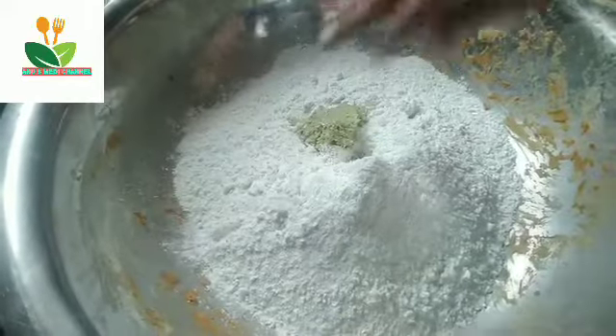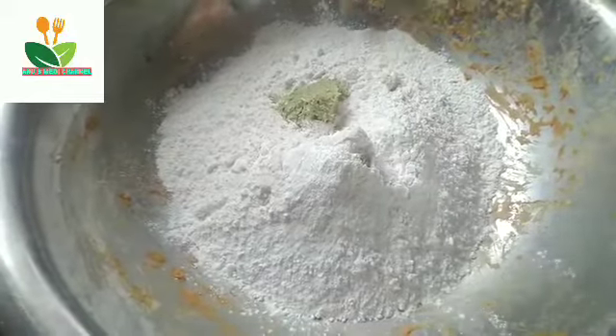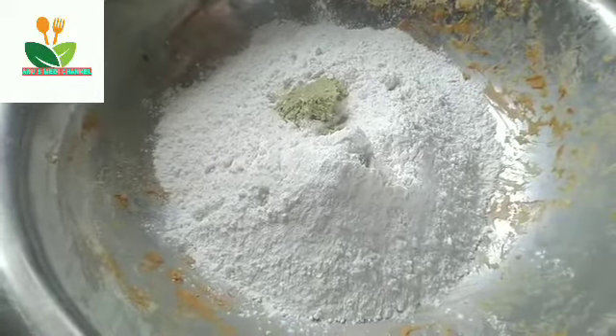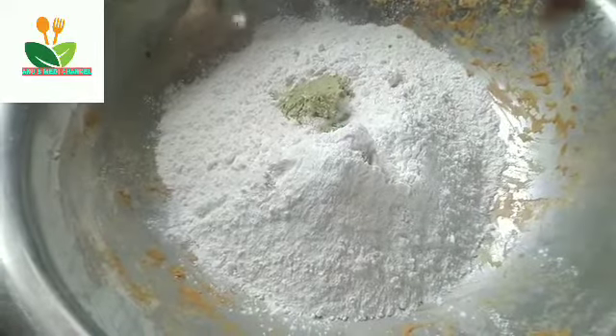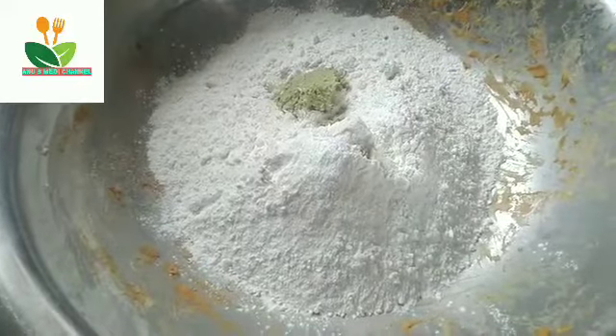I'm going to add salt and add salt. Please press a few times, press a few minutes. If I press a few times.